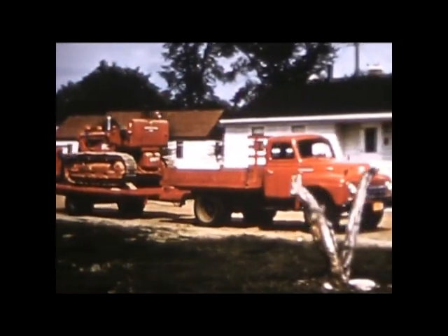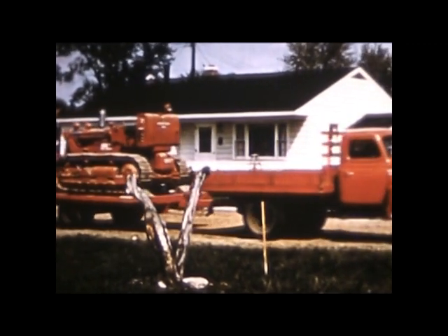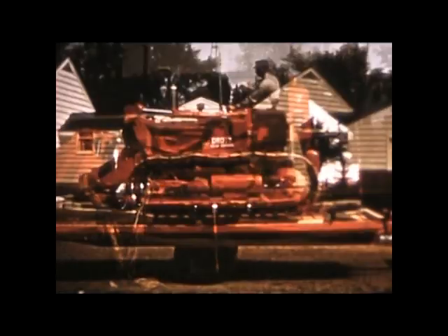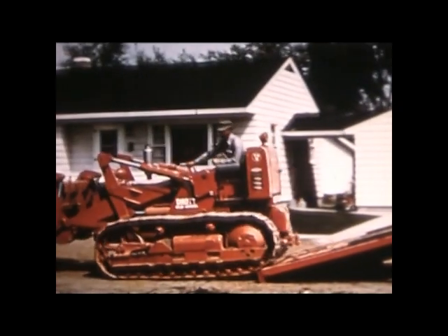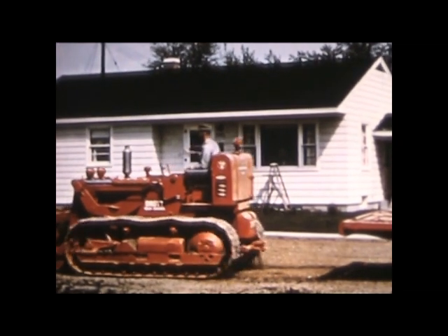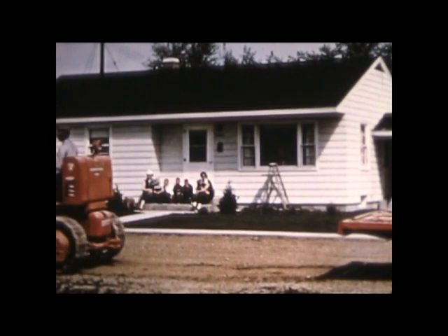Well, that's the way this machine will work for you — 12 months a year on any jobs you may have within the power range and capacity of this crawler-mounted equipment. It just wouldn't be practical to show you every type of work these versatile machines do, so bring your own imagination to several representative types of jobs and see what these International Drop Four-in-Ones can do for you.